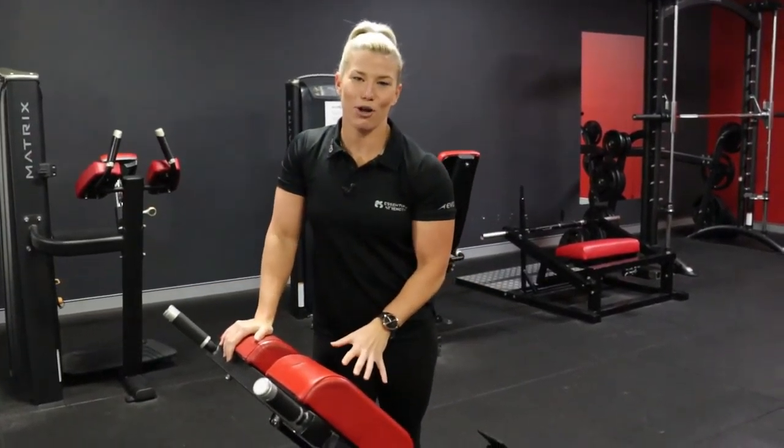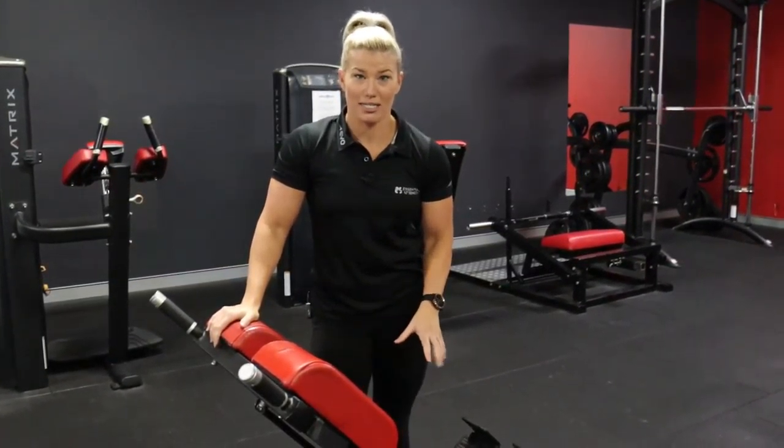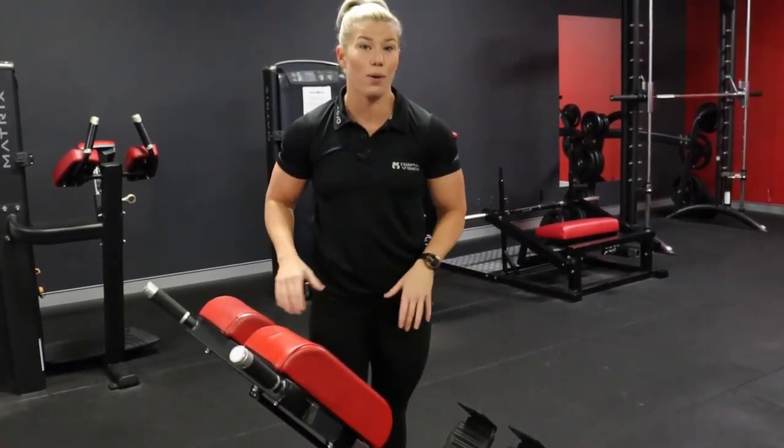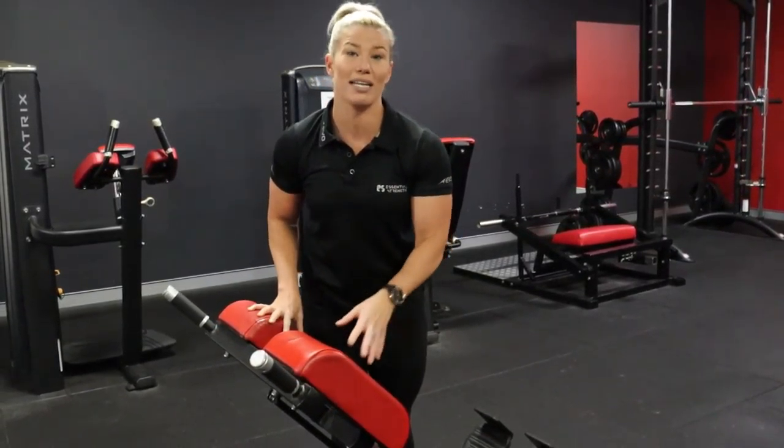To set up your Roman chair, you have to identify where you can adjust it. On this one here, we can adjust the height using this pin — pull the pin out and slide the chair up or down for a higher or lower hip placement. Other chairs, you can adjust the angle and there will be another pin for that.